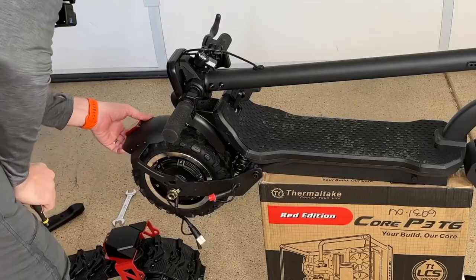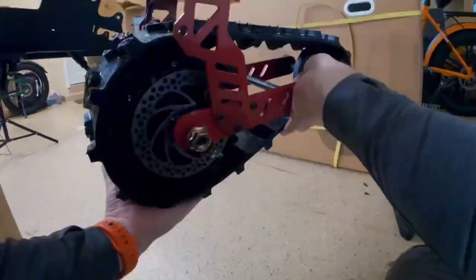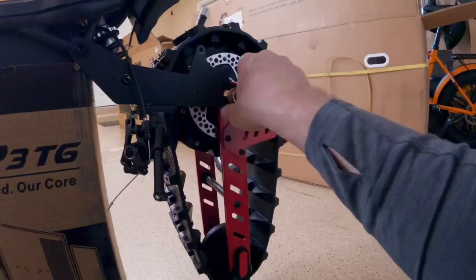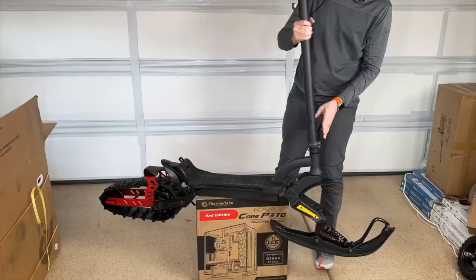I didn't get this in the box, but what you need to do is take the back hub wheel off, take the brake off, then install the snowmobile-like track on the back. It's just a hub motor inside there, but they've got this additional contraption with the treads and electrical cords.